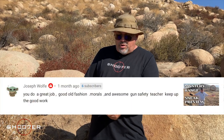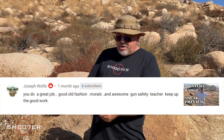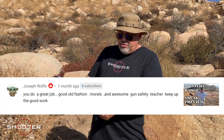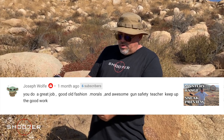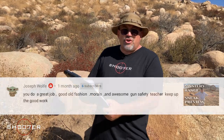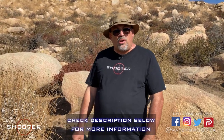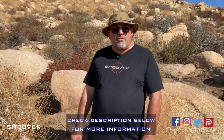Our second shoutout goes to Joseph Wolfe, and he really liked the sneak preview of our new mystery range. Joseph writes, 'You do a great job. Good old-fashioned morals. An awesome gun safety teacher. Keep up the good work.' Joseph, thanks for that vote of confidence. We're really liking being up here at the mystery range, and we intend to keep up doing what we're doing for a good long time. If you're interested in learning more about the 03, check out the description box below for some handy links that'll get you the bigger story.